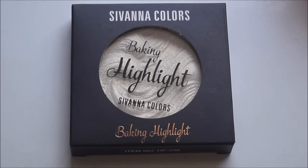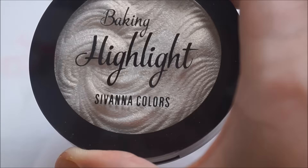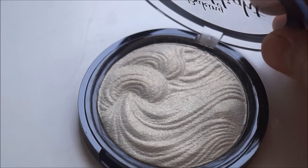Let's talk about the packaging. This is a standard Civana cardboard packaging in black, with ingredients, shade number, and all details at the back. The actual product comes in a plastic casing — I really like how sleek it is and how easy it is to carry in your bag. The plastic feels nice, it doesn't feel cheap at all. For something this affordable, the packaging is great. You can see the shade through the see-through front, you open it up and there's the product — I love the swirly design they have going on.